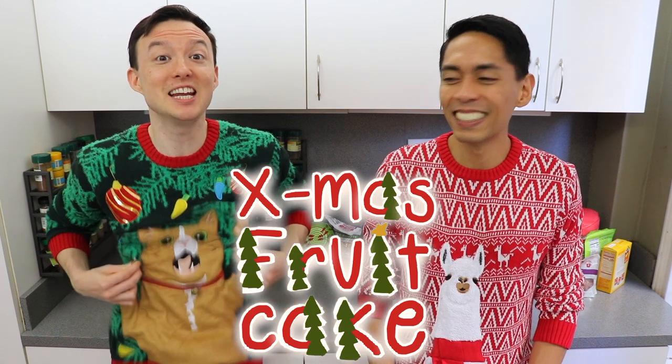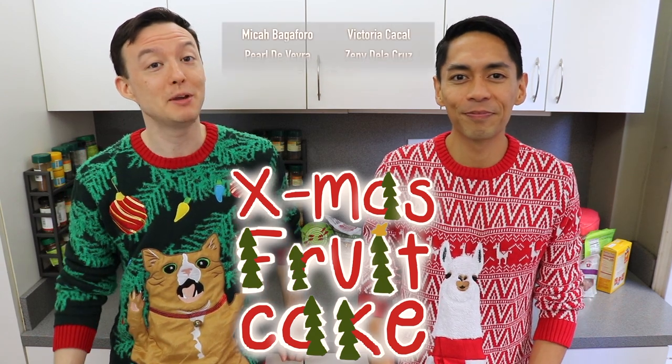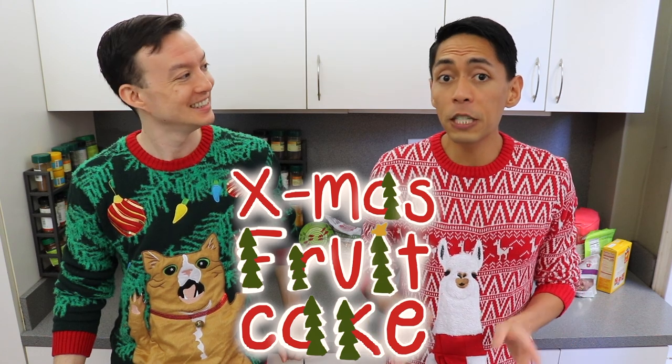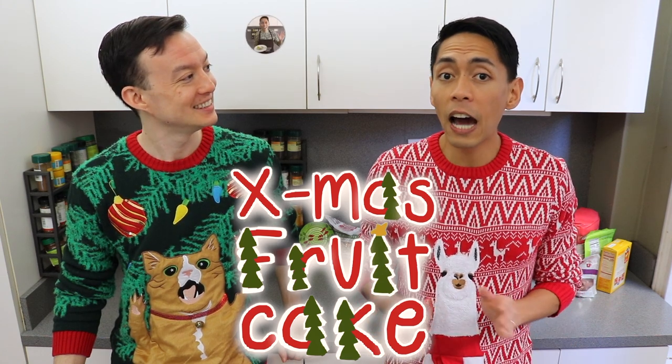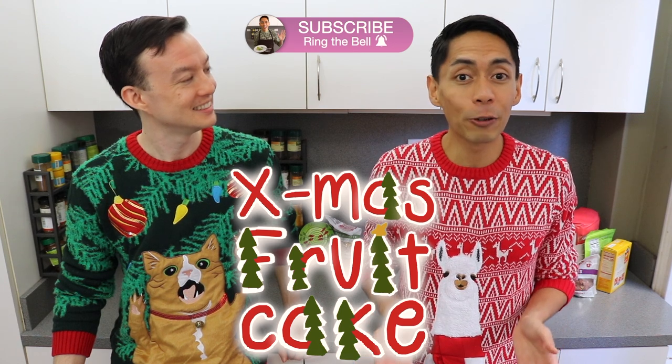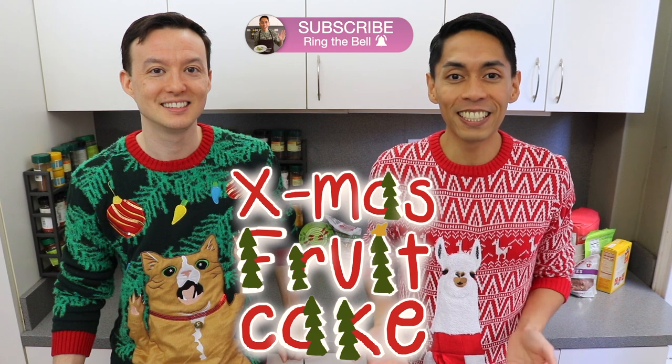Yay, it's beginning to look a lot like Christmas! Now this recipe was requested by a lot of you and we hope you like this video. This recipe is for one fruitcake made in a nine-by-five-inch loaf pan, but you can also make it in a nine-inch round cake pan and double or triple the recipe as needed.